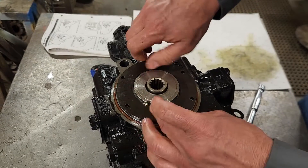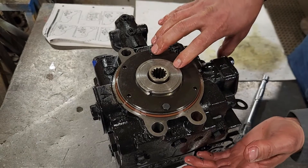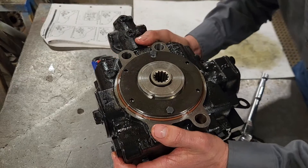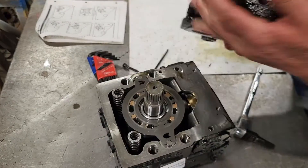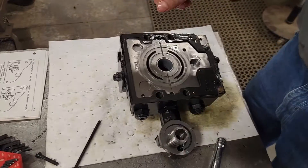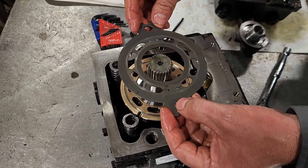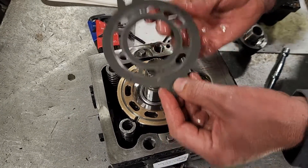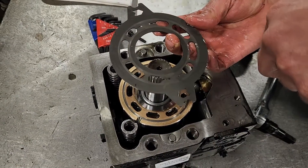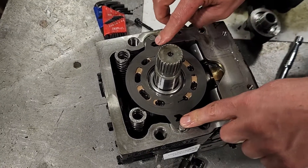I've got it separated here. I'm going to pick this whole thing up and flip it over to do the next step. This valve plate right here has got arrows on it and I'm going to flip it over the other way so that the arrows go the other direction. As it was going this way, now my pump is going to turn the other way — so that valve plate has to be turned over.